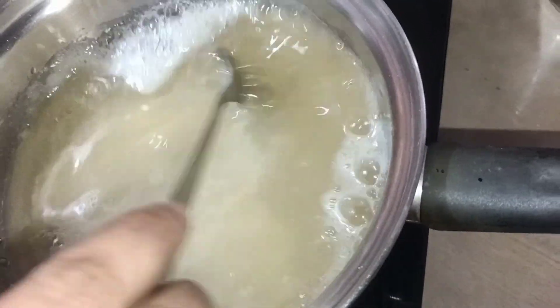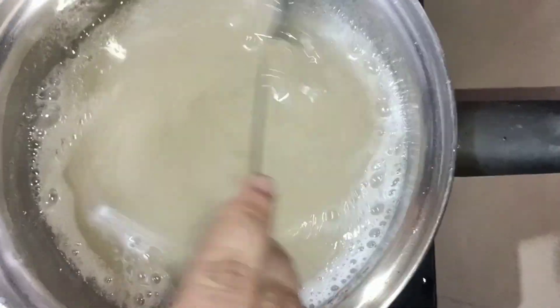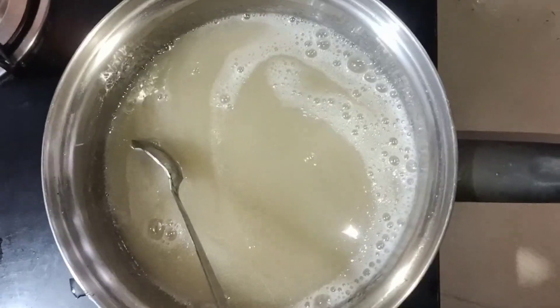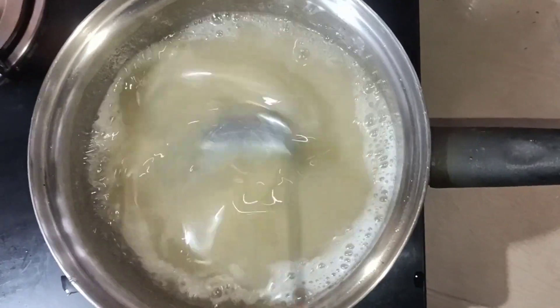Chop the gelatin down. We will put it in a small portion and use it in the upper layer.